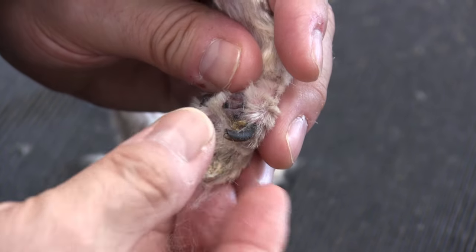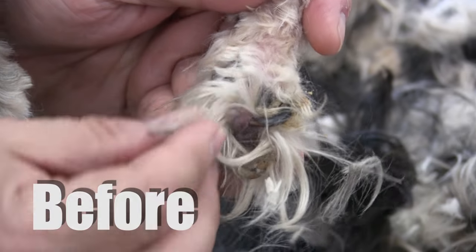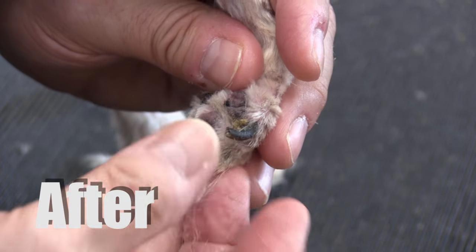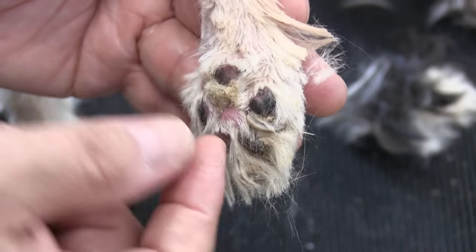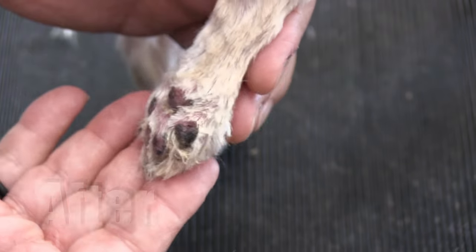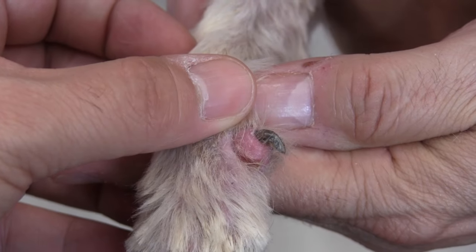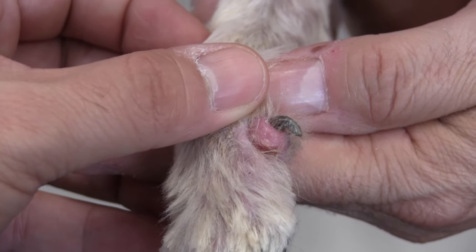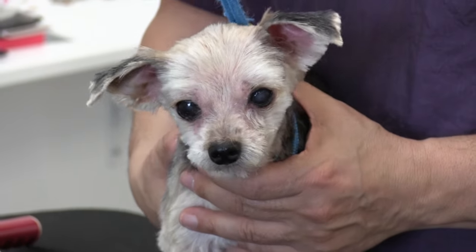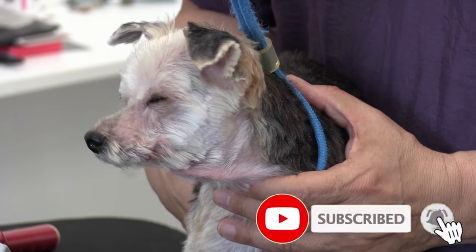What a difference! Even the dewclaw abscess seems to be looking a little better already. Here's this adorable little dog — she felt so much better and was able to walk out of our shop normally. If you enjoyed this video or found it helpful, please hit the like button and subscribe if you're new, and we'll see you in the next one.